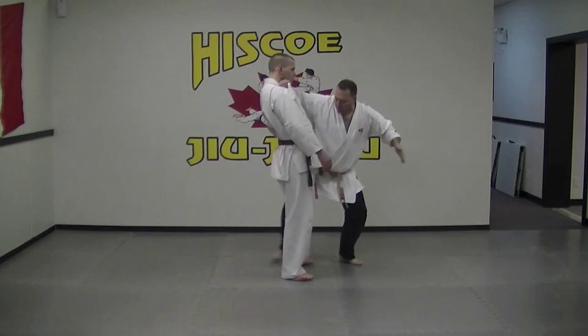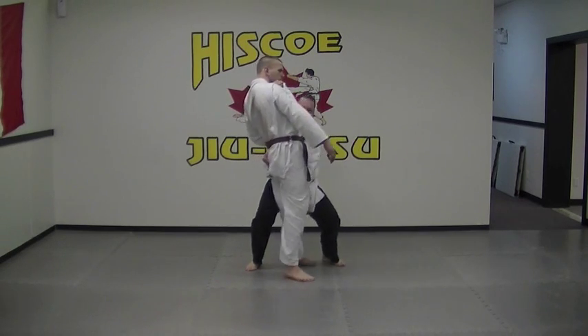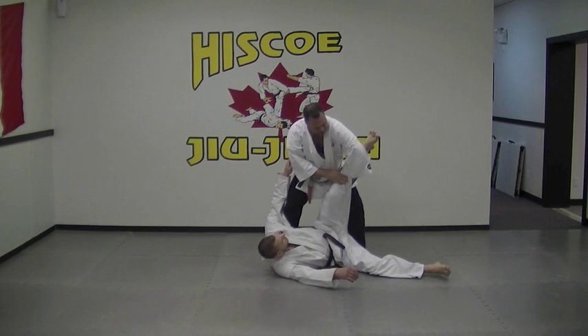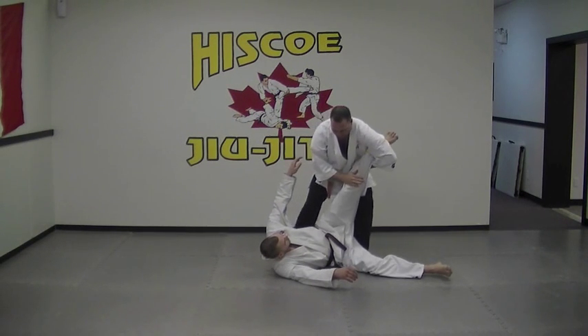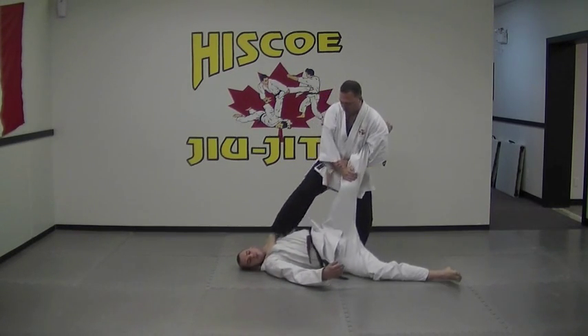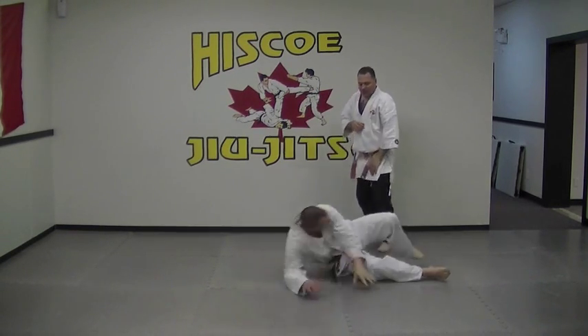I'm bringing him more to the side so that he can fall properly. So from here: one, two, grab, lift, through. From this position, I have that leg already wrapped up, so I'm going to bring it into the figure four position and step on his throat. Then throw that leg away.